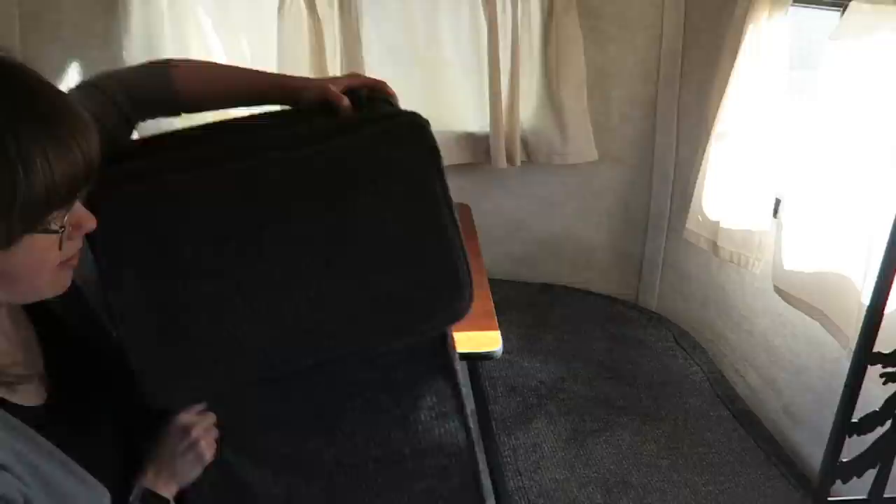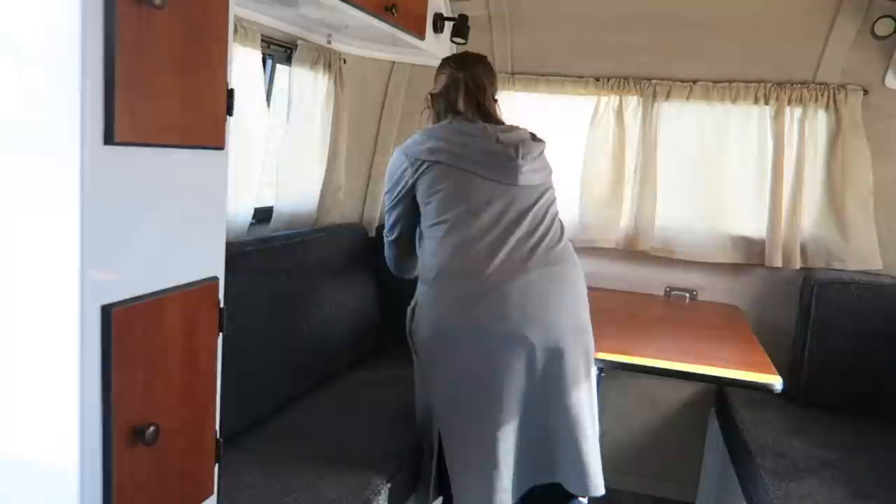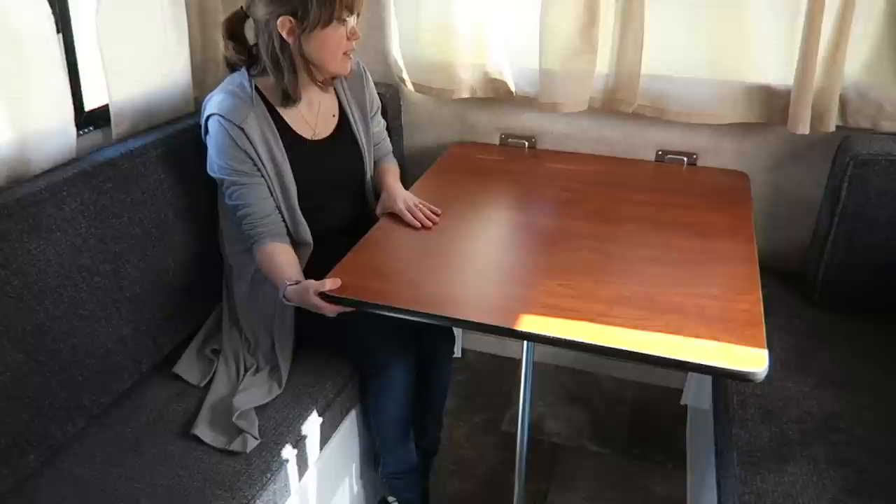The metal part comes up to be the backrest, and then you do the same on the other side for your seat. This table fits four people really comfortably with lots of leg room and is really secure. Most times we'll use it as a table and then flip it back to a bed before we're ready to sleep. It makes the trailer feel really big — we've had four people in here and it looks great.